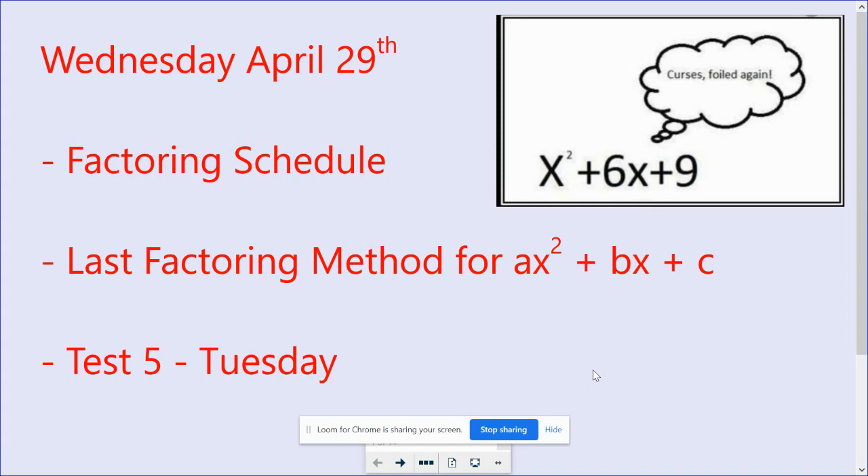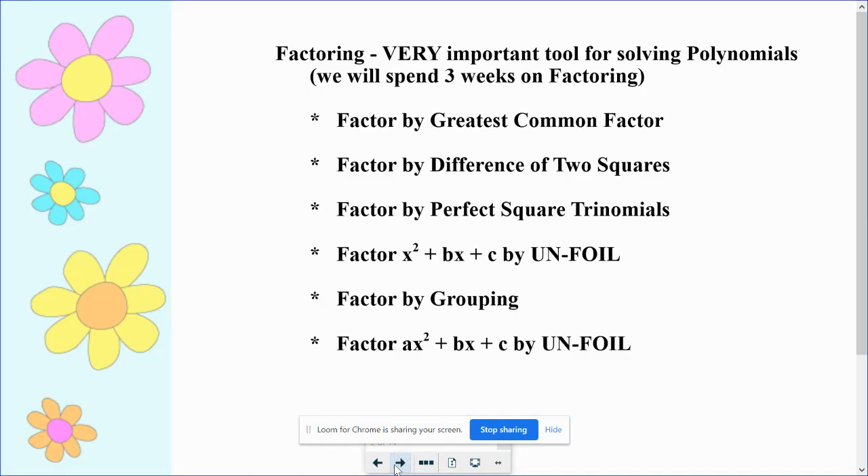So we are going to talk about another factoring method. Today we are finally learning the last factoring type. We will have knocked out all six of these types of factoring methods.